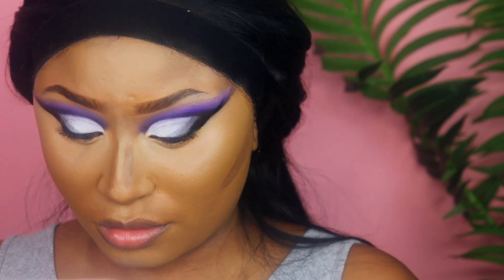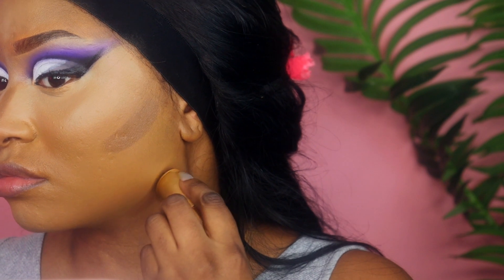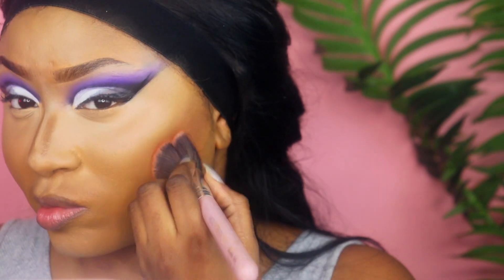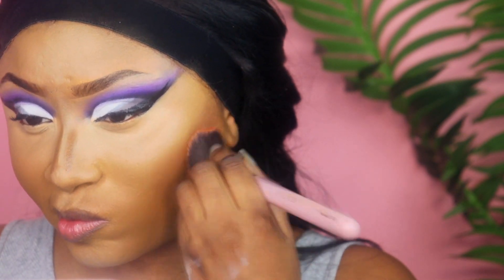Because my face wanted to play and be extra flat today, I'm taking my Merit Beauty contour stick and contouring with that. Usually I just bronze and don't contour, but because I looked extra flat I needed to add some extra depth to my face. So I took that and blended it out with a fluffy brush.